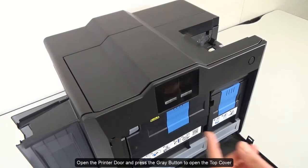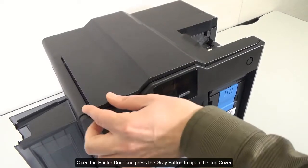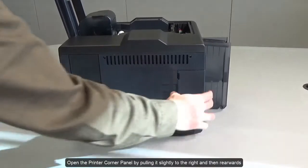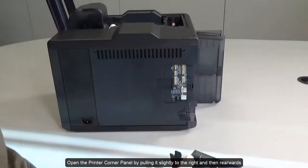Open the printer door and press the grey button to open the top cover. Open the printer corner panel by pulling it slightly to the right and then rearwards.